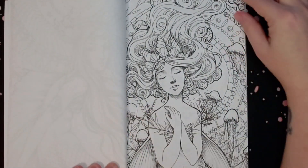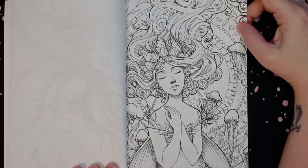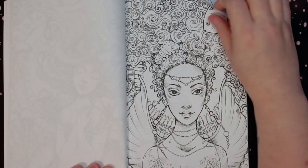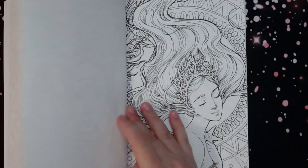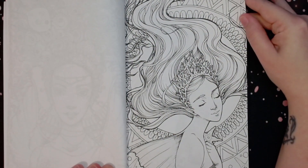I am definitely going to be coloring in here next month for Mermaid — that's why I bought the book. I got it on Amazon US and it was only about five or six US dollars, so it wasn't very expensive.